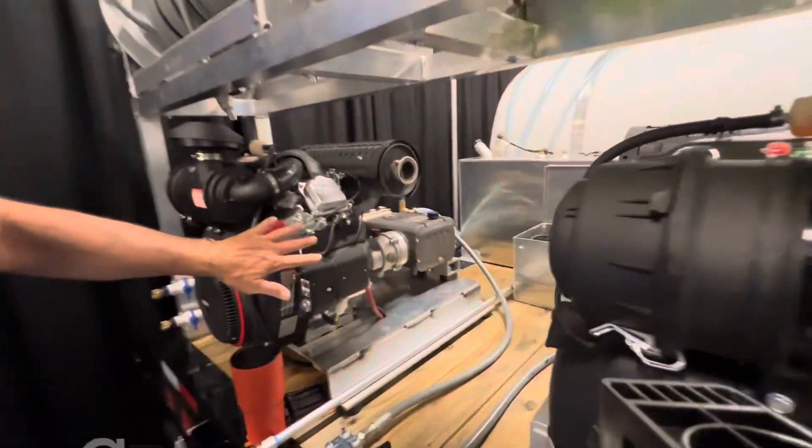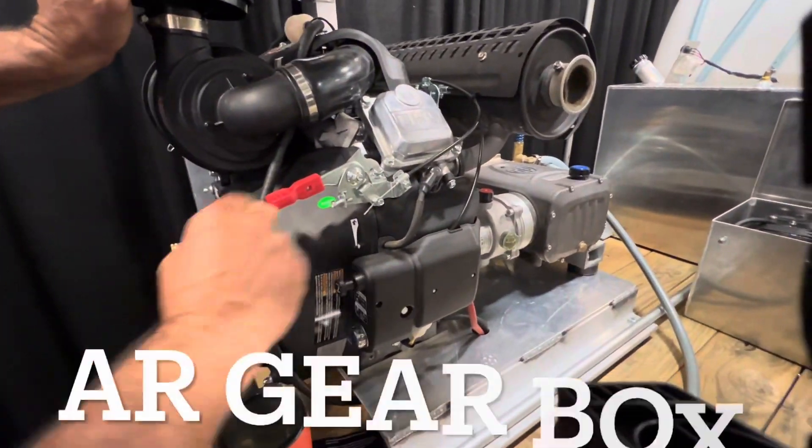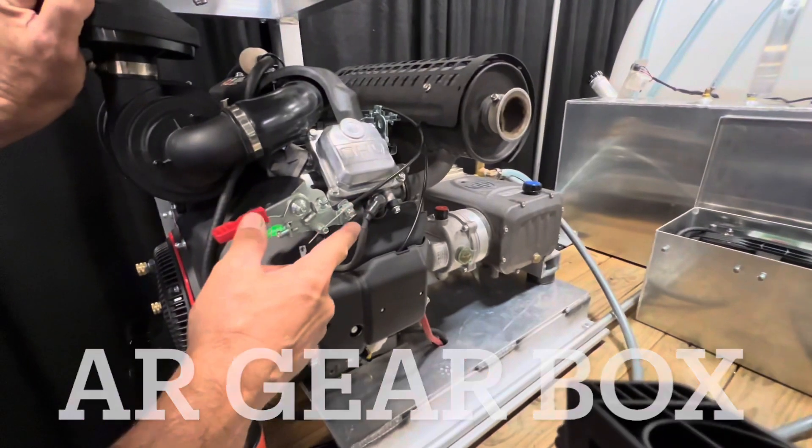Hi guys, I'm here with Hilo. He's gonna walk me through what we got going on. So these are 17 gallon-a-minute machines, CRX 32 horsepower, AR RTX 70 with the gearbox.